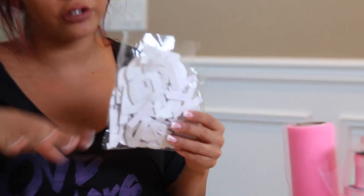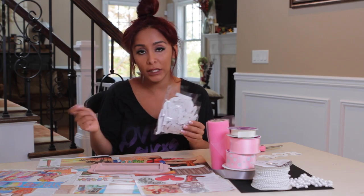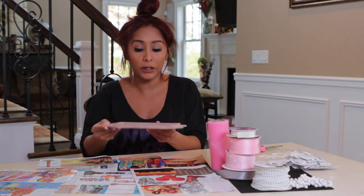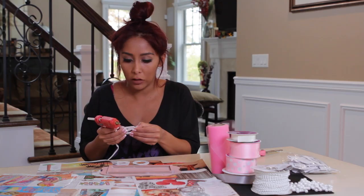So this is the finished product. I have felt letters here — you can do any letters, ribbon. If you're a good painter, you can paint the name in. This is a good size for initials, but luckily my friend's baby is named Zoe. So I'm using a hot glue gun.